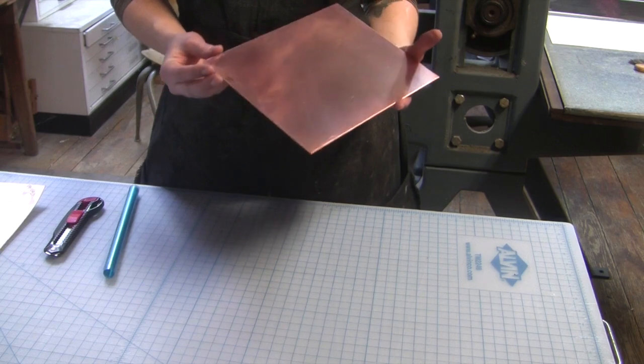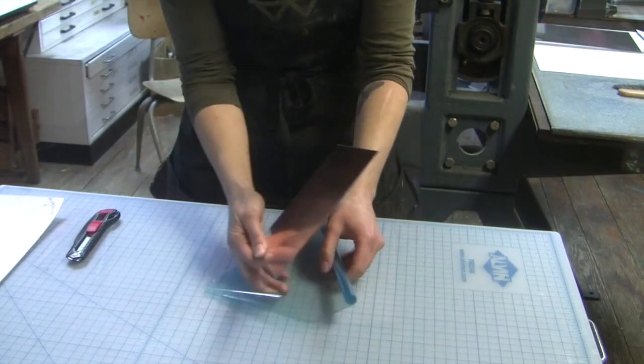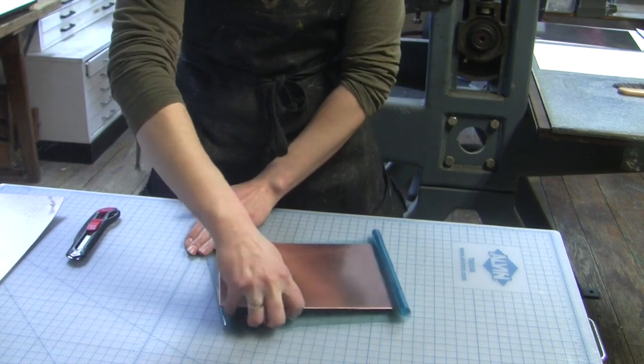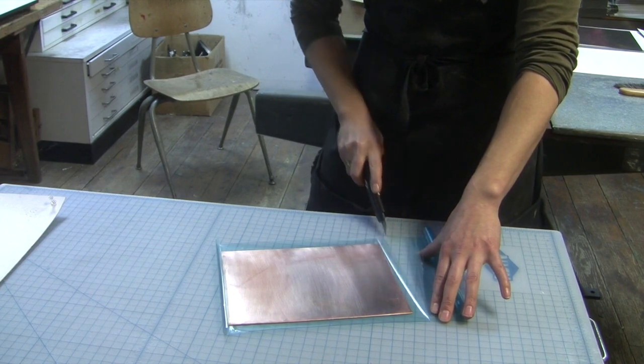I'll cut the plate down to size. I file the edges. Filing the edges makes it so that later when I pass it through the press, it goes through the press without puncturing the blankets or paper. I degrease that plate and then it's ready for the film to go onto it.